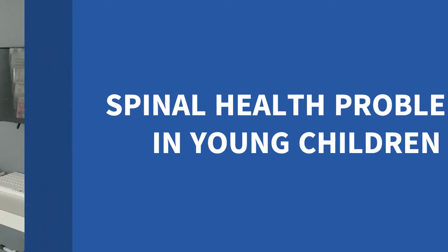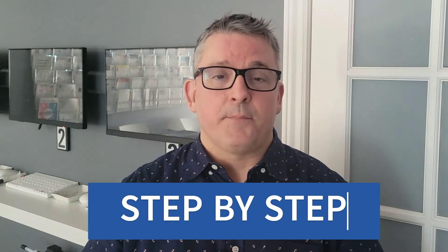Did you know that there is a simple do-it-yourself home check that can reveal hidden secrets about the health of your child's spine? In this video, I will uncover the more rarely known signs of spinal health problems in young children that every parent should be made aware of. I will demonstrate a do-it-yourself pediatric spinal health screening test — a crucial test I do in my office almost every day to detect spinal health problems in young children, but it can be done by a parent in the comfort of your own home. I will walk you through the test step by step.